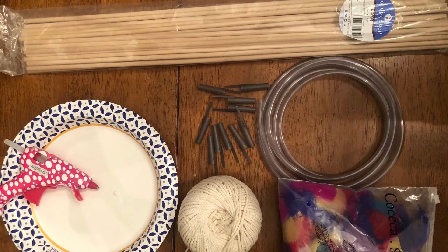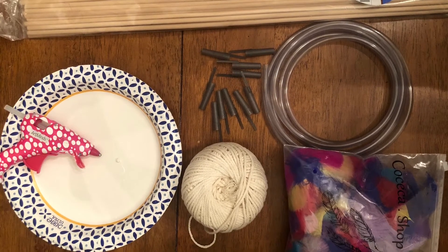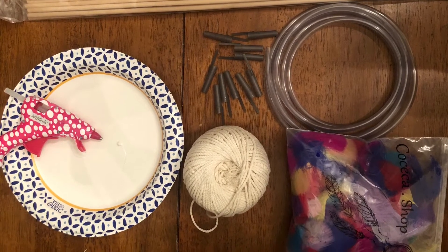For this project, you'll need wooden dowels, pen caps, clear tubing, a hot glue gun, twine, and feathers.